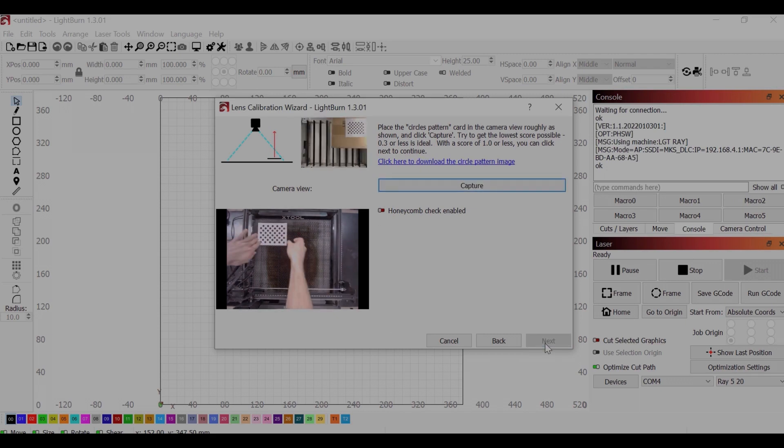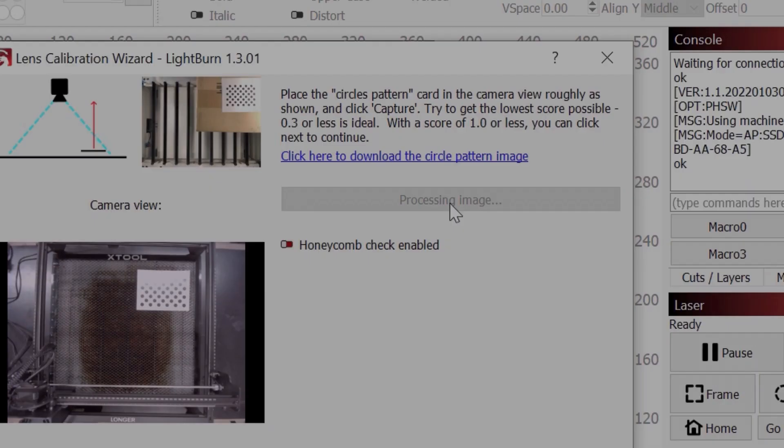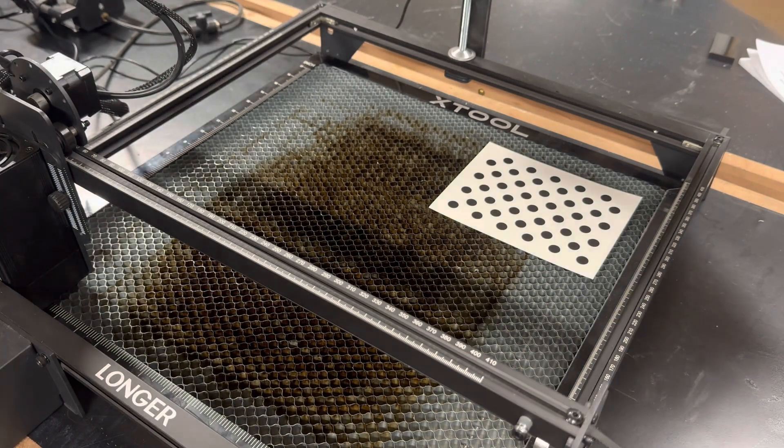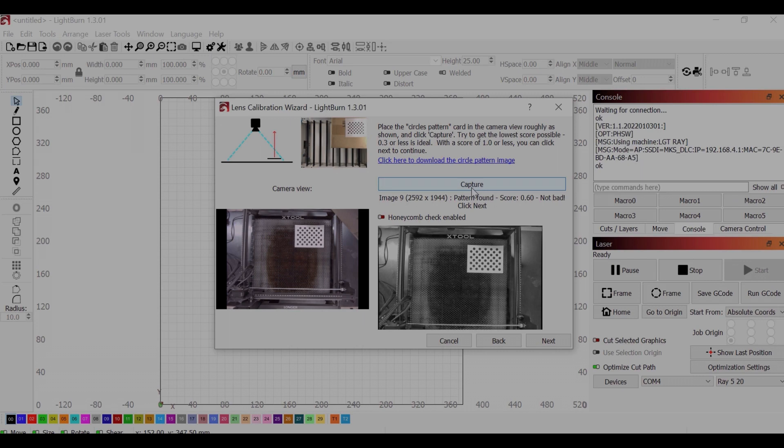I ran into one small hiccup on my last circle pattern capture. Because the cardstock that the circle pattern was printed on had some sort of coating that made it slightly reflective, the position of my lights caused it to be hard to see. Subsequently, I got a pattern not found. I used a thin piece of MDF I had handy to make kind of a shade for the card. This helped the camera contrast enough to be able to see the dots better.